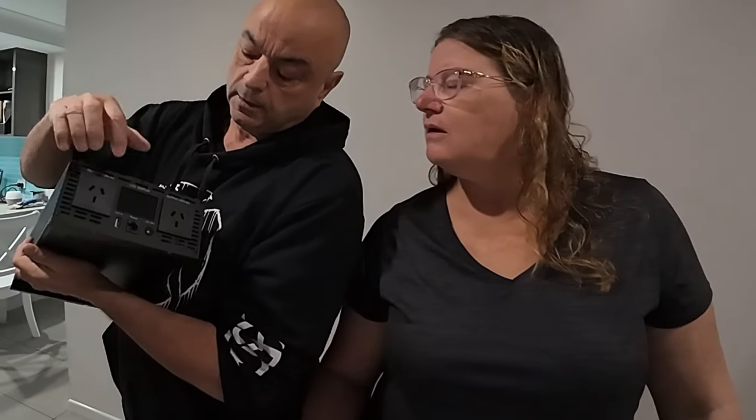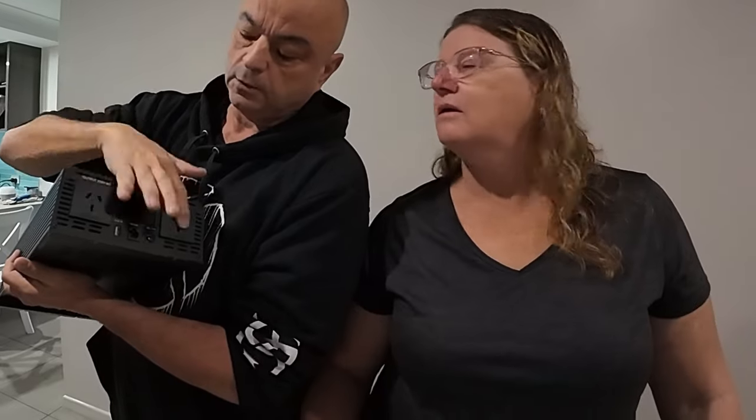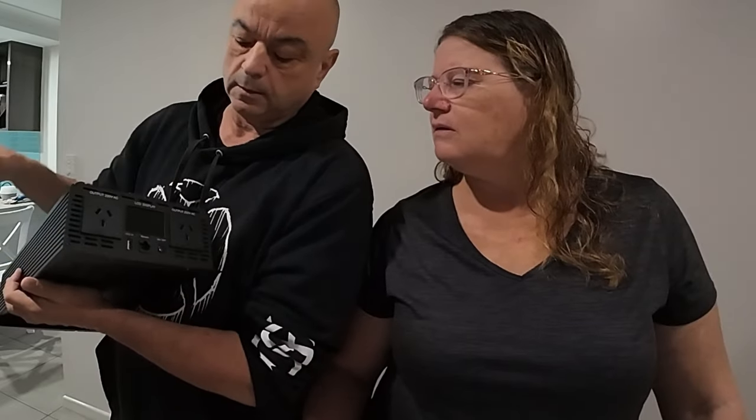This one also has an LED display with a USB point, your on/off power button, and two plugs to plug in whatever you want. This inverter will be going in the car and not the caravan for now, because we don't have one in the car. We want to go to a few camping places that we can't take the caravan to, so now we can actually cook on this with an induction cooker or plug in whatever we want.